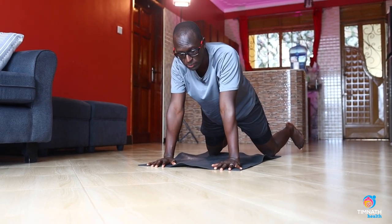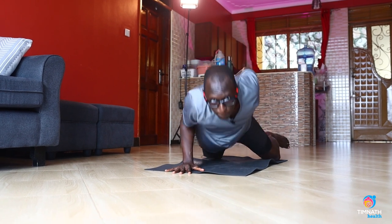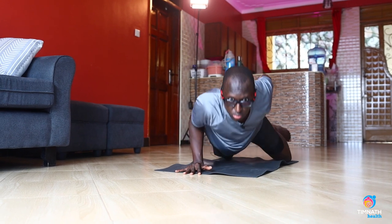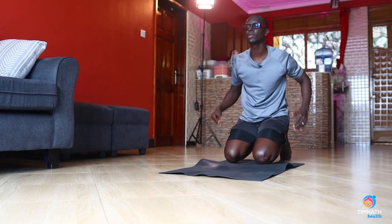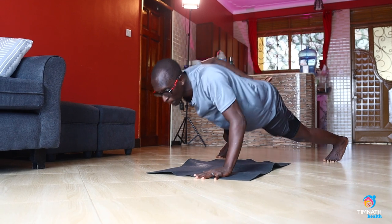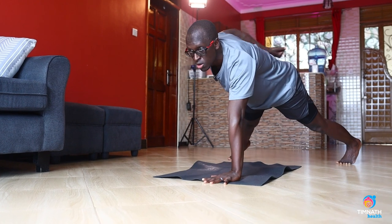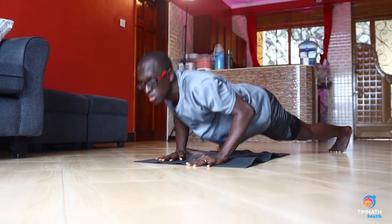If you're doing them well and you build some strength, then you can just do the full movement. Once that's getting easy and you can do 10 repetitions each arm, you can go on all fours. Start with the negative: go down, then push yourself up. Control, then push yourself up again.